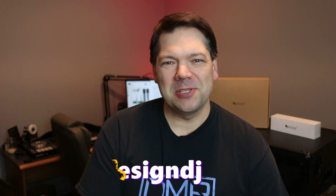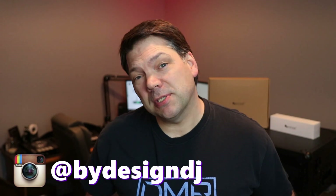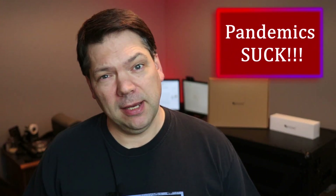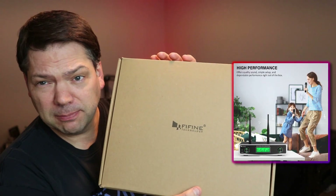Hey, what's up YouTube? How we doing? This is Chris Zanto. Today we're going to be doing a review of the inexpensive microphone system from Fine Fine. Hope everybody's been doing okay. We've been missing you due to the COVID pandemic. We've been pretty much stuck here, not much to do, but no better time than to look at inexpensive gear.